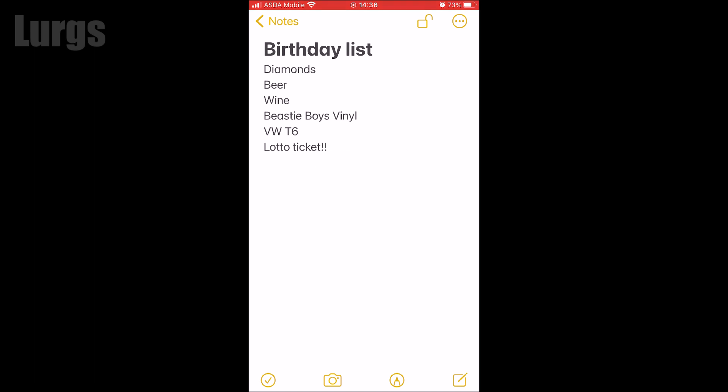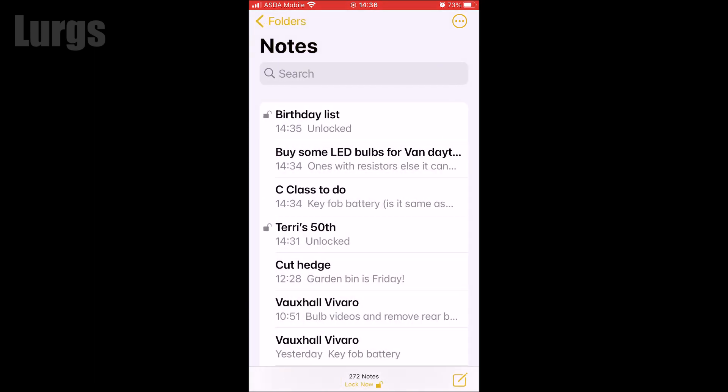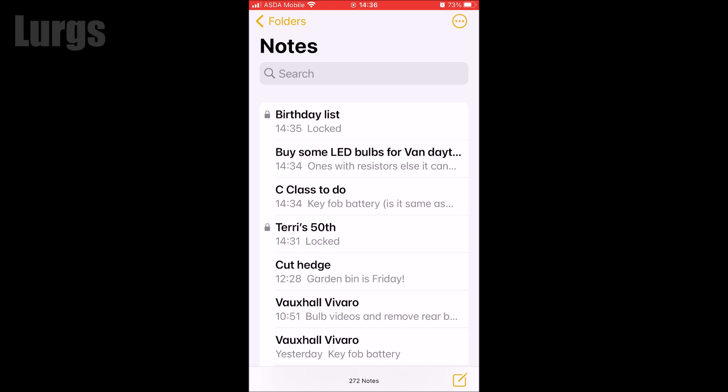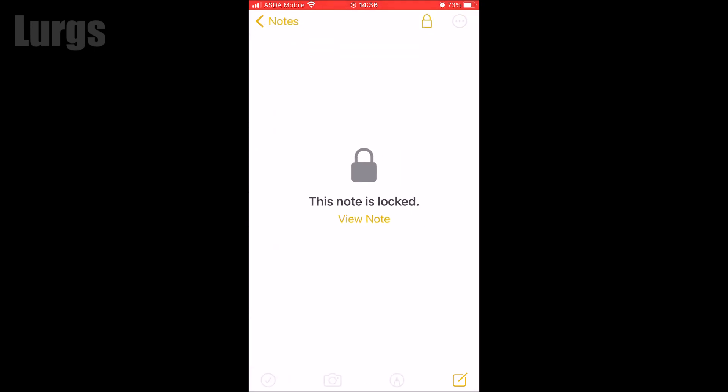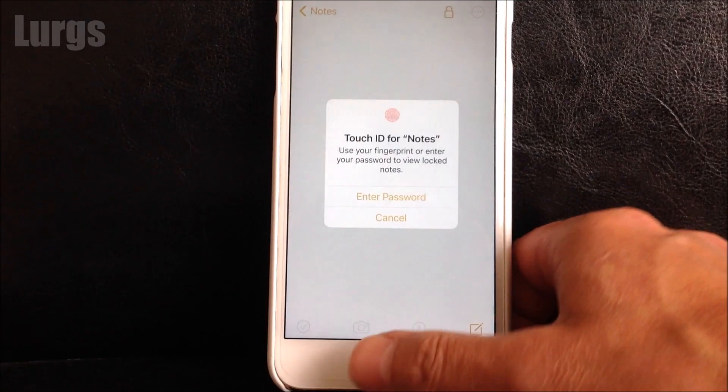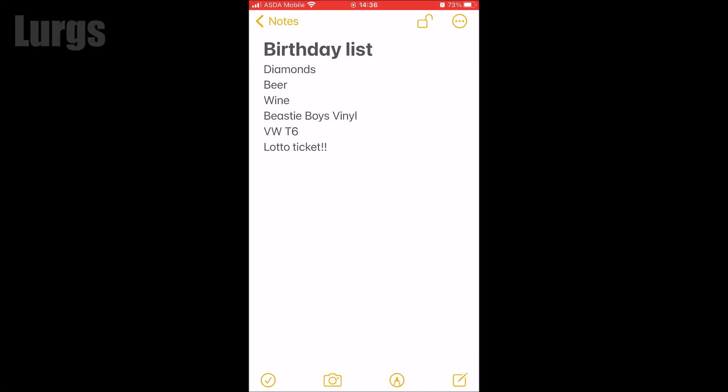Because I've already unlocked the phone when I opened it, it is still unlocked, so click on the lock now at the bottom. This then locks that note. Now if we come out of the Notes app and go back in, click on that note — it is now locked. Click on 'View Note' — the only way to look at that is to use your thumb to unlock it. Fabulous.